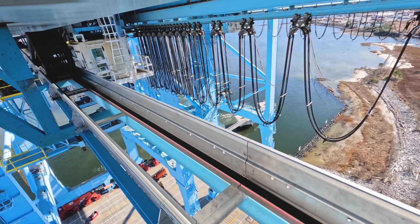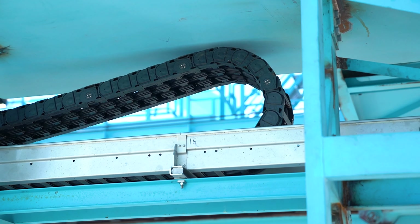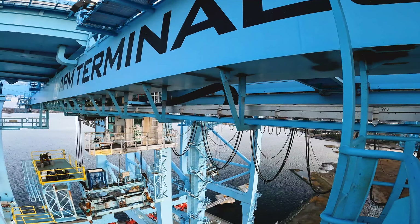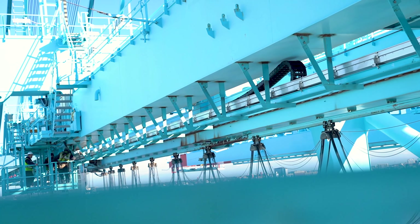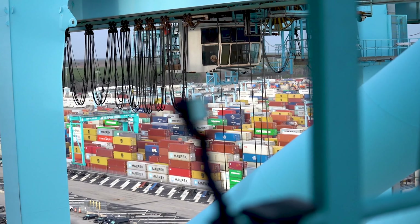With the energy chain, it's contained in a chain that's contained in a trough, protected from the environment. We actually have a life calculator for our cables and our chain to tell a customer exactly how long our system should last — I don't think any festoon system can say that. An energy chain is basically a cable management system for transferring power cables, control cables, and fiber optic cables from a fixed point to a moving point — on a ship-to-shore crane, that's from the structure of the crane to the moving trolley itself.